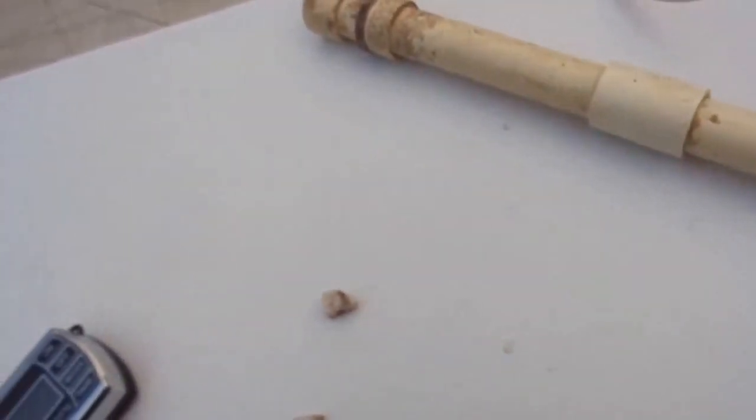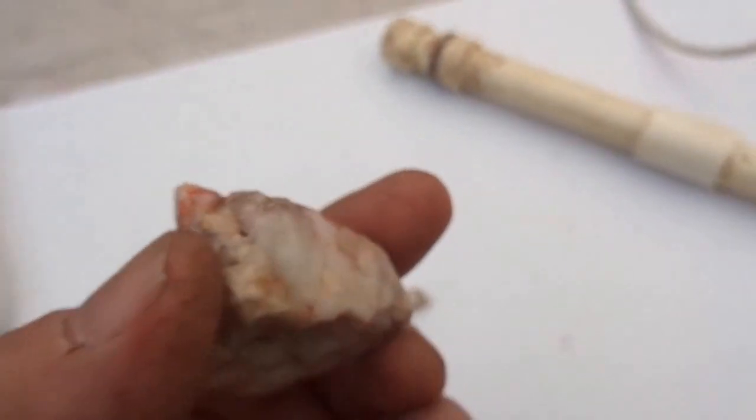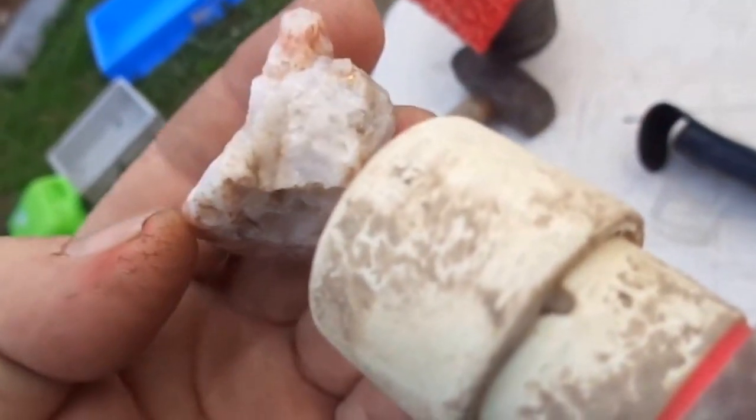This one here has only got a very small piece - you can probably just see where my finger is, you can see that little bit there. But when I put this on the Falcon it goes over its head. The 2300 actually picked that up, and normally the 2300 won't pick up such a small amount of gold. So I reckon there's a bit in there - I'm thinking there's a fair bit in there.